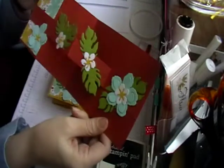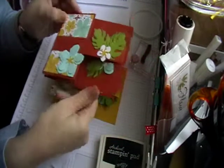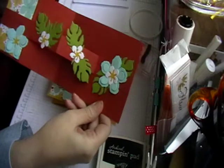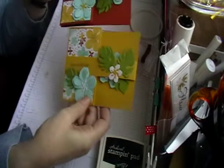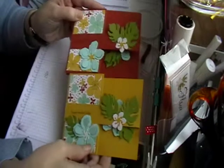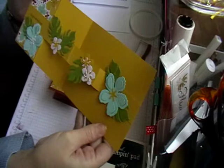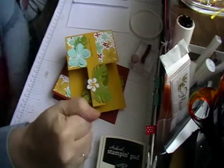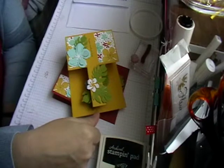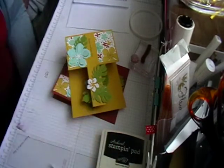And then you've got this one here — like I say it just fits quite nicely into your envelope. Slightly different — I haven't put a leaf on the front of this one but it still looks really nice. Two lovely cards! I hope you enjoy it, and if you like my videos please give me a thumbs up and subscribe. We'll see you later, bye now!